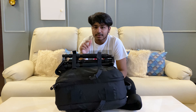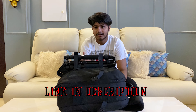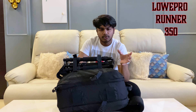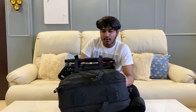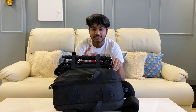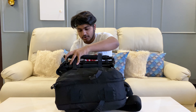Before we get into the camera bag, make sure to check out the prints — I'll leave the links in the description if you want to purchase some, that would be really helpful. So firstly, talking about the bag itself, it's the Lowepro 350AW Mark II or something, and I've been using this for the past 2 or 3 years.